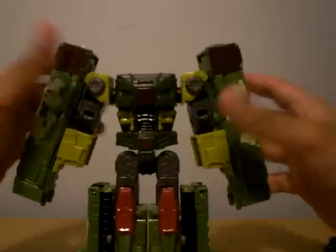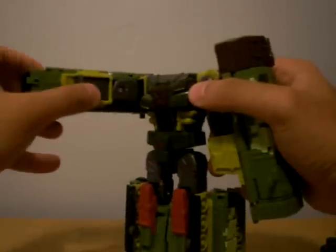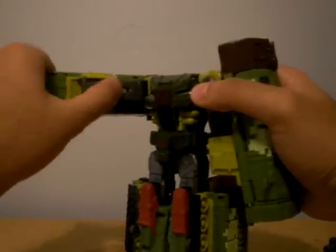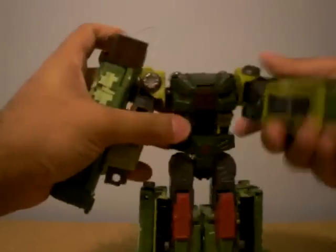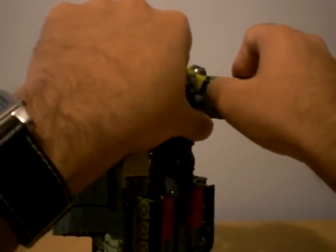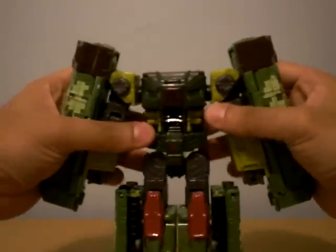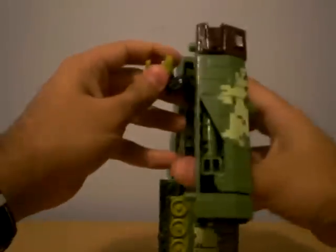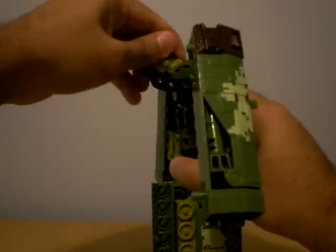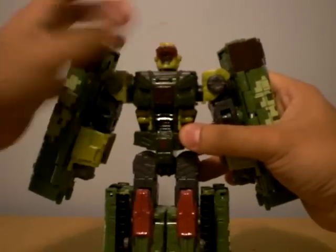He's missing hands, so let's give him some hands. Right here, there's a little clip — you just bend it out and he's got hands. Same thing for this one. Oh, that one almost broke my nail. And where's his head? His head's in the back. Take that head, flip it, and then slide it in there. There we go, so he's got his cool head.